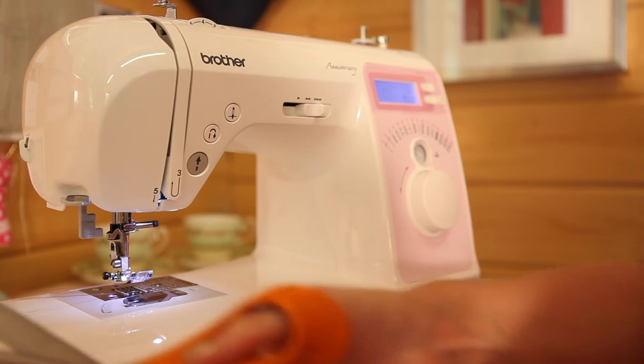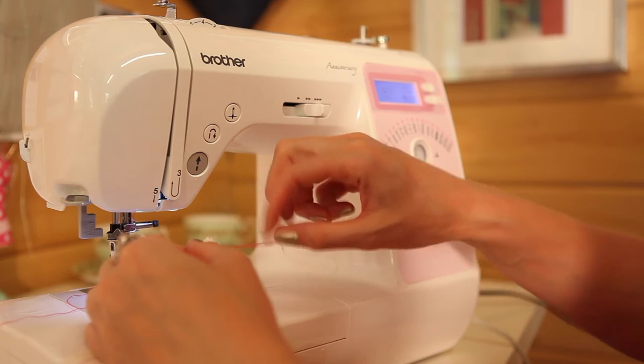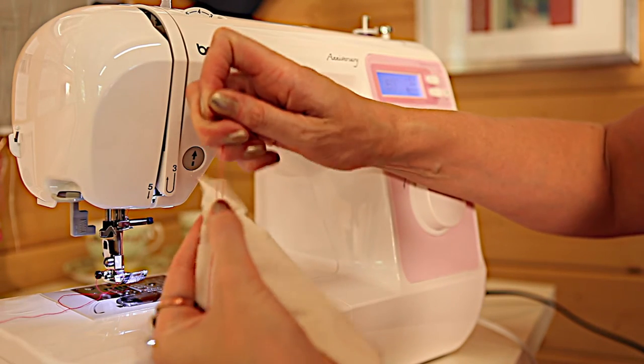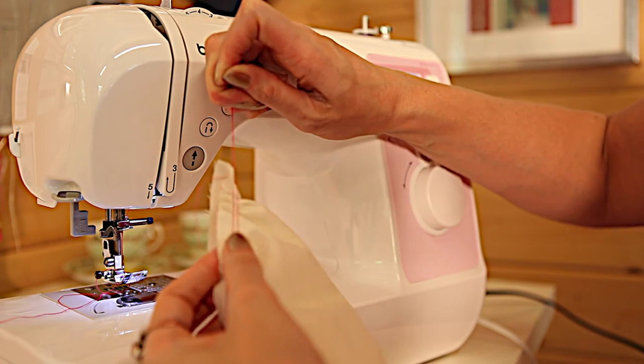Once you've done that row of stitching, pull your piece of fabric out of the machine. Grab your two top threads or your bottom threads at one end, and then slide your fabric along — that allows you to gather your fabric up. When you're happy with how much has been gathered, tie those in a knot so it doesn't move out of place.